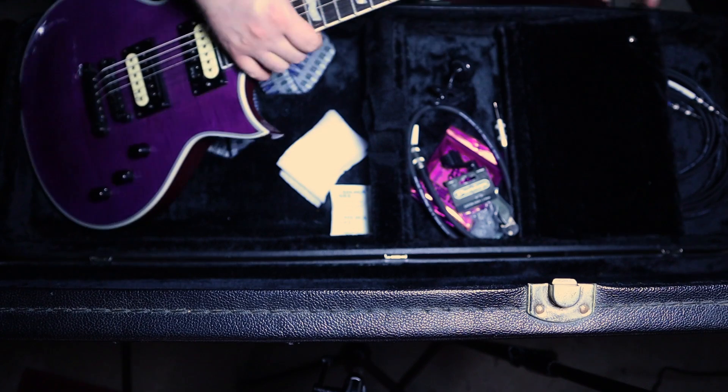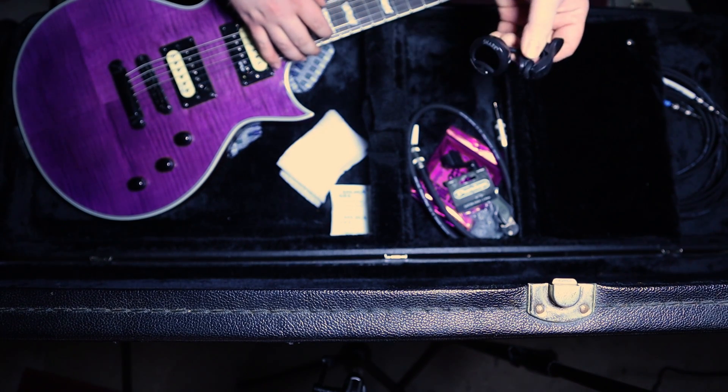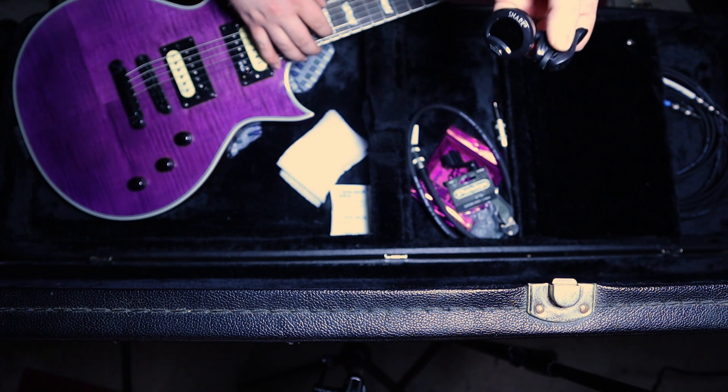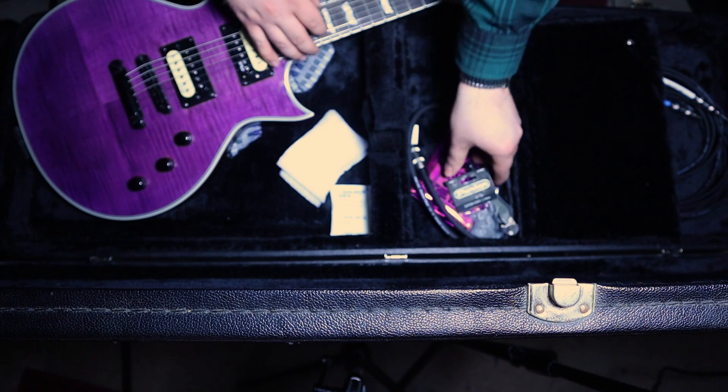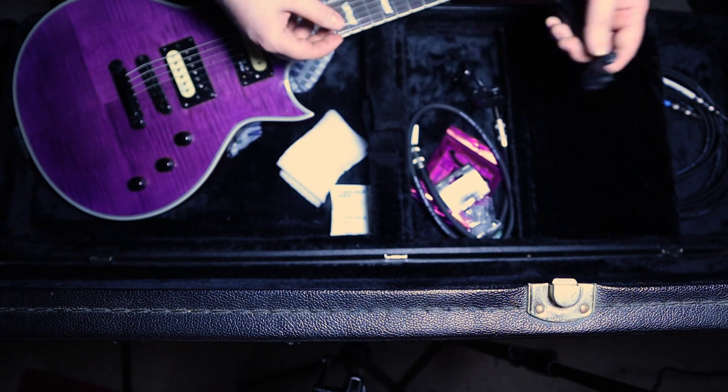Let's go into the little pouch here. We have a tuner — I have a pedal tuner as well, but it's nice to have a backup just in case, so it's just a little Snark tuner. String winder, string cutter — you know, for changing strings, obviously.